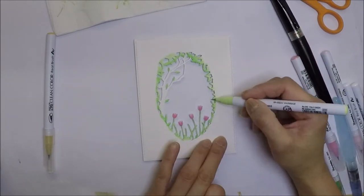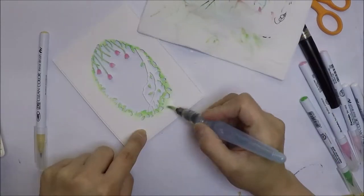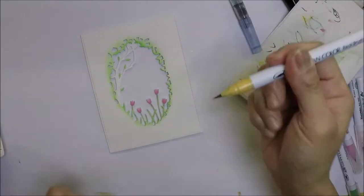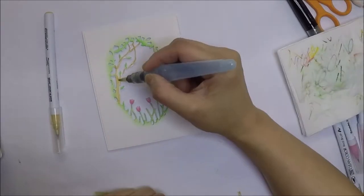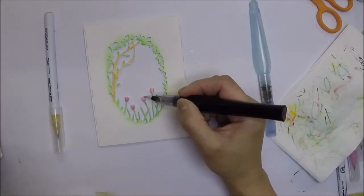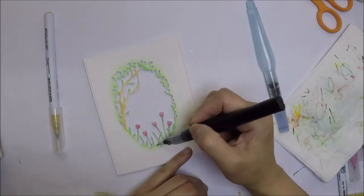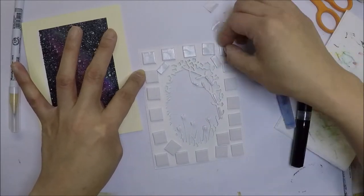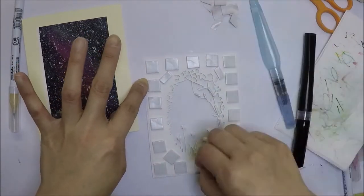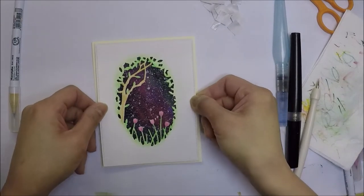After I finished the coloring, I added shimmer using my Spectrum Noirs sparkle pen. After the coloring is done, I already went ahead and put some foam tape on the back of this panel and will just adhere it on top of the galaxy background.